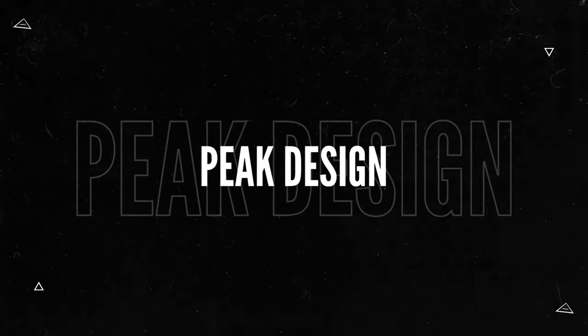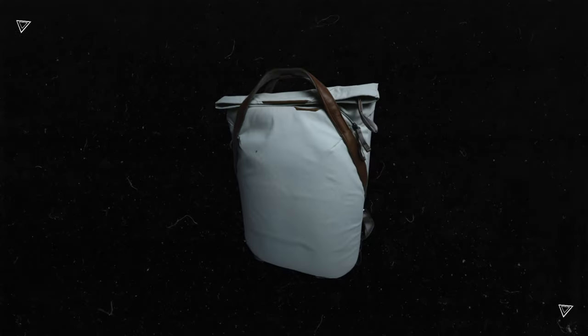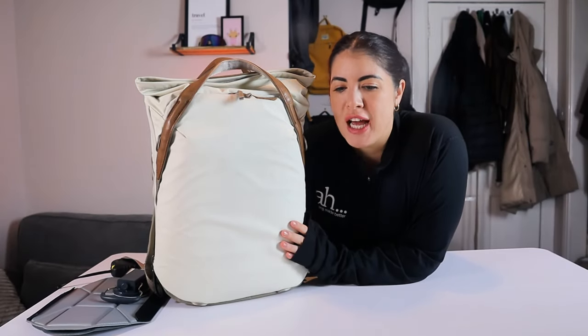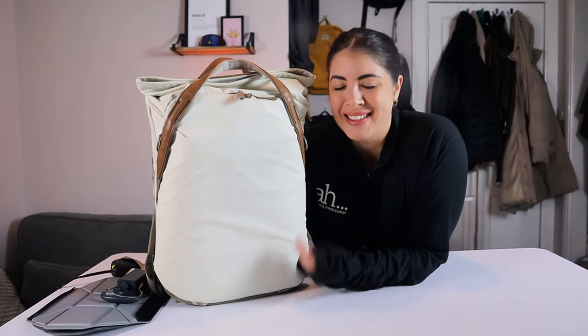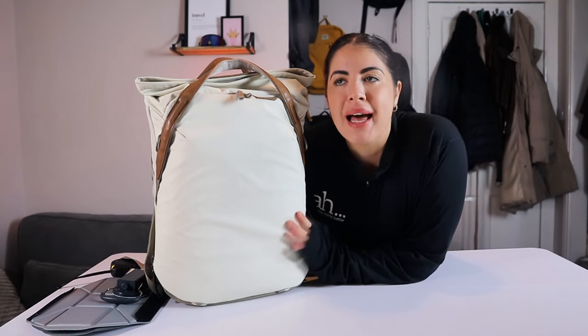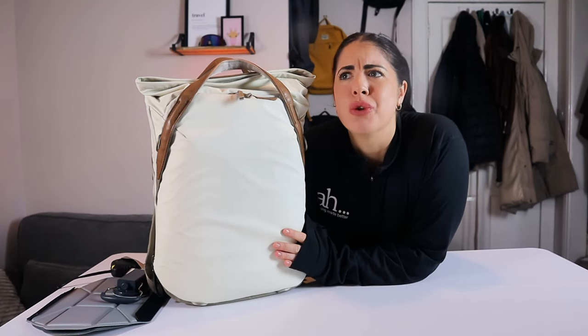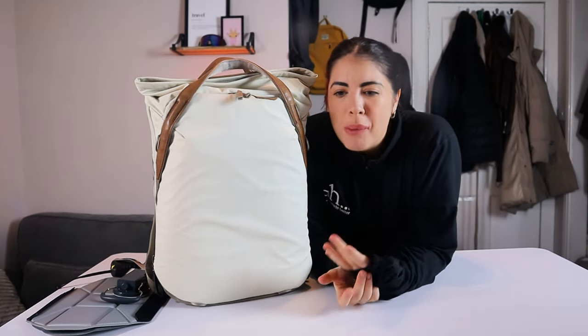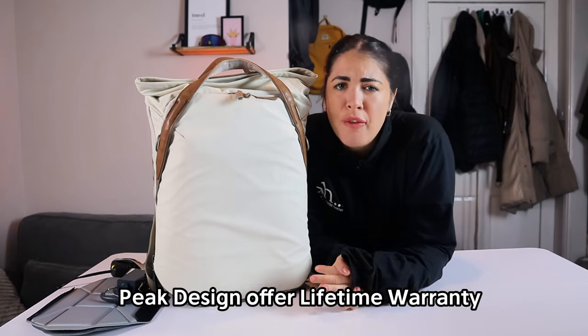Today we are reviewing the Everyday Tote Pack 20 Liter from Peak Design. I do love a tote bag but this is my first time going for the combination between the tote and a backpack. I feel like it is a great combination and hopefully not my last one that I review. If you are thinking you don't really want the backpack and would just prefer the tote, then Peak Design have you covered.